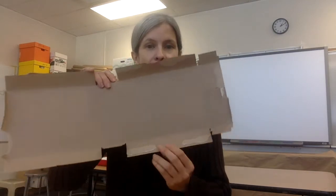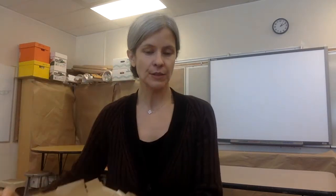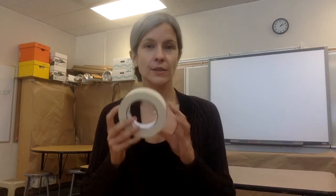You want a couple of cereal, cracker, or food boxes — just any cardboard box that's thin enough for you to cut with scissors — something to color with: crayons, markers, colored pencils, a pencil, and things to trace.